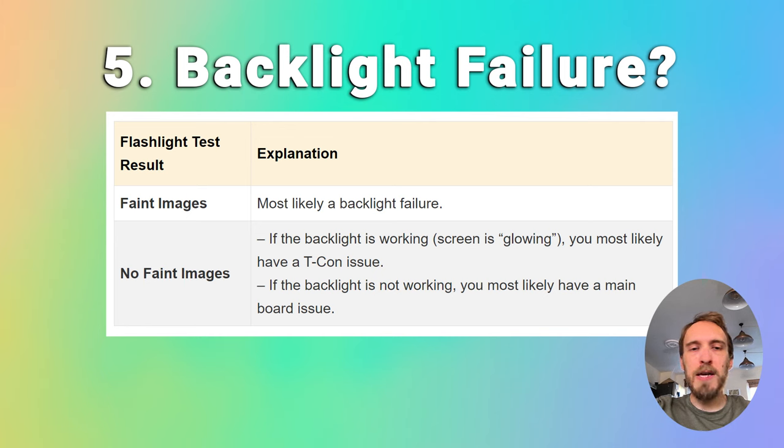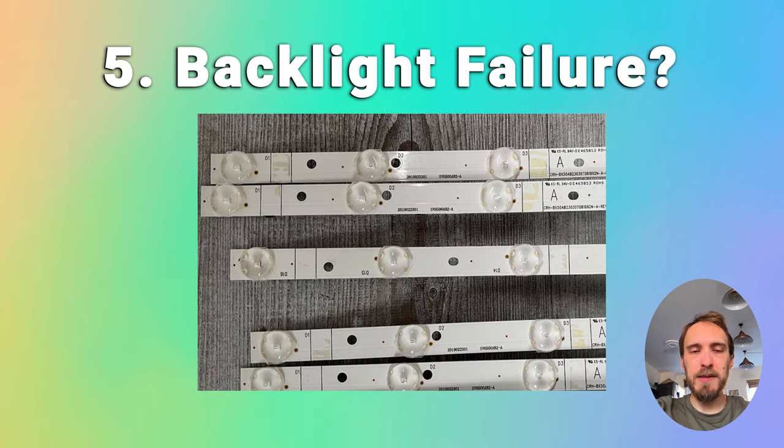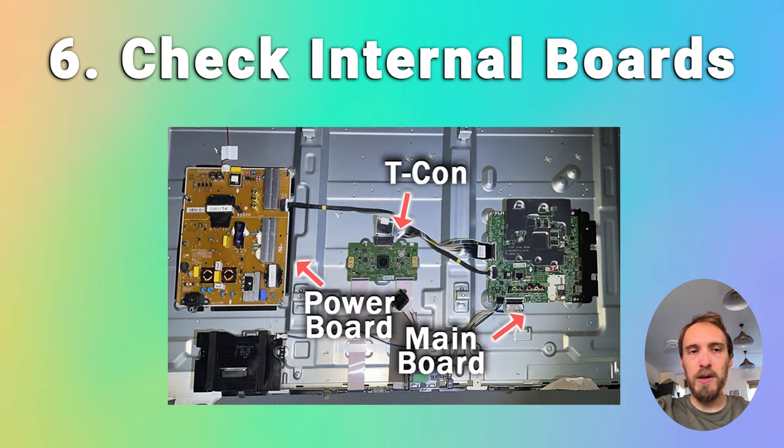The problem with fixing the LEDs is that they're located in the most difficult to access part of your TV, so it can be a bit of a pain to replace them. I'd suggest before you dive into replacing backlights, it's a good idea to check all the internal boards in your TV first, because you will have to remove all of the internal boards to get to the backlight anyway. If you don't have any picture on the flashlight test and can't see any faint images, but you're still hearing sound, or if your TV doesn't seem to be working at all, then the failure is probably with either one of the components on the internal boards or with a cable that connects the boards together.